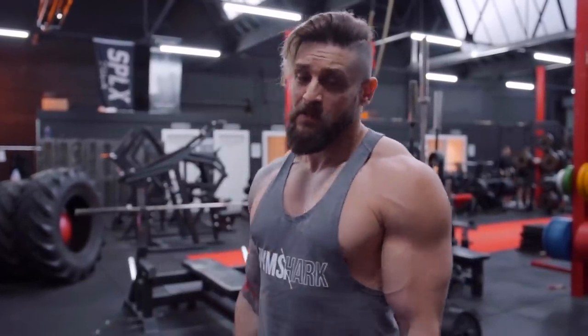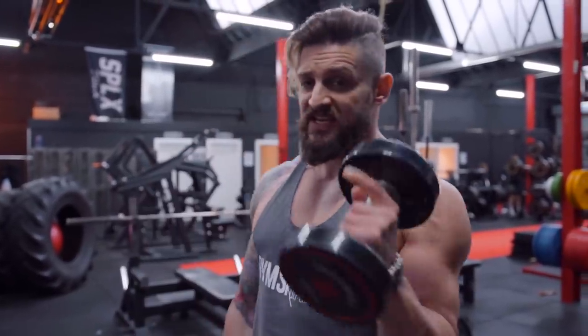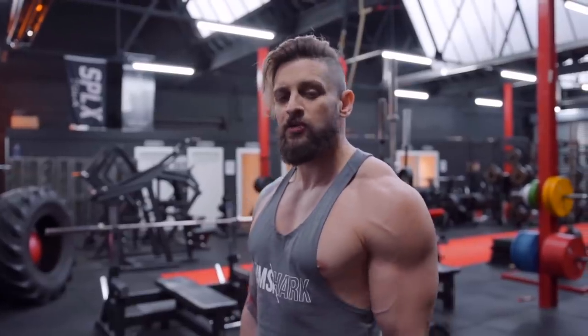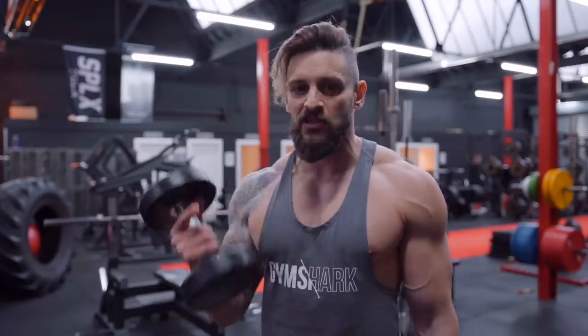Everybody wants big biceps, but to get big arms you need a little bit of control — weight is not always what's necessary to create a great peak. What I'm going to show you here is known as the Zotman Curl. The idea is you basically put two movements into one, targeting the bicep and the forearm during this motion, and it's quite easy on the joints.